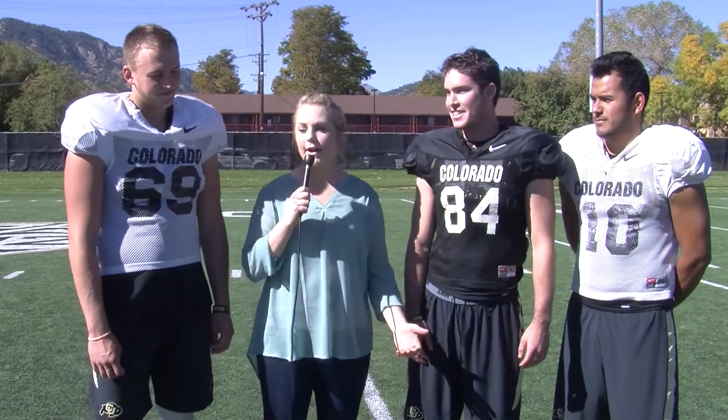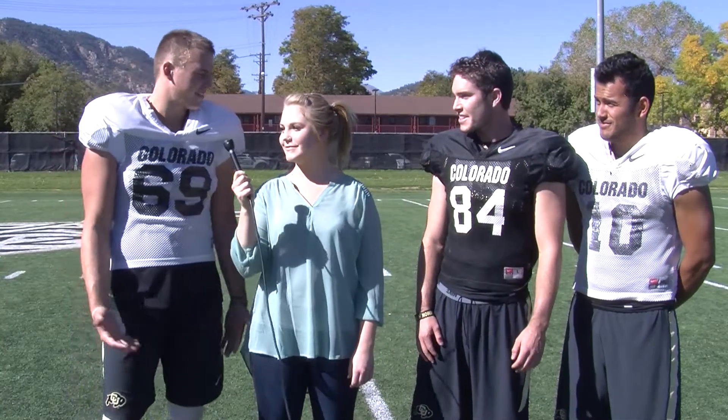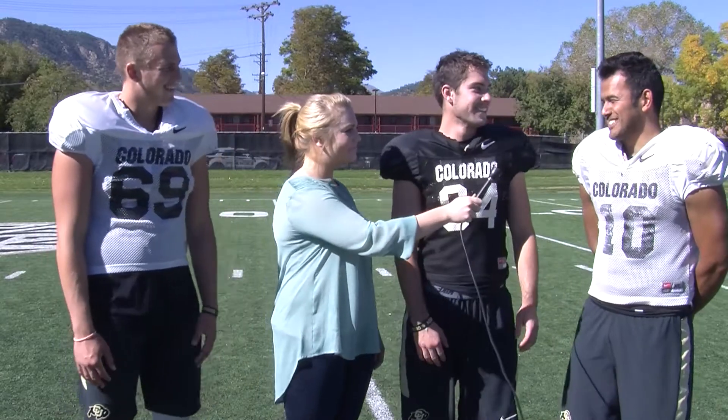All right, guys, so scale of one to ten, how did I do? Snapping, I'll give you a seven. Holding, I'll give you a six. Give me a seven.